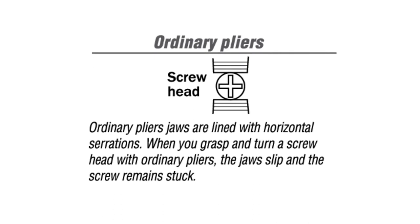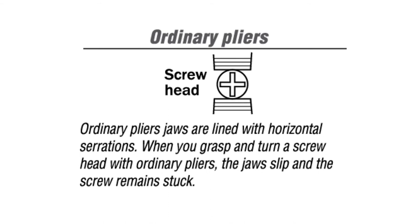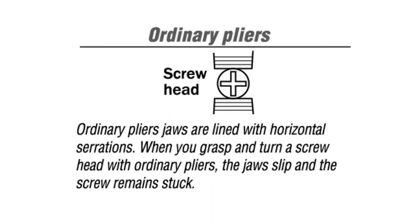The ordinary pliers have a flat jaw, which touches the screw at two points, as illustrated here. Its serrations are also horizontal in the direction of rotation, which is not ideal for screw extraction.